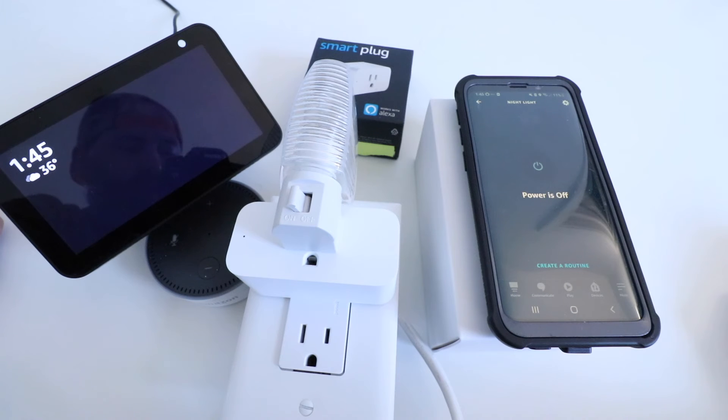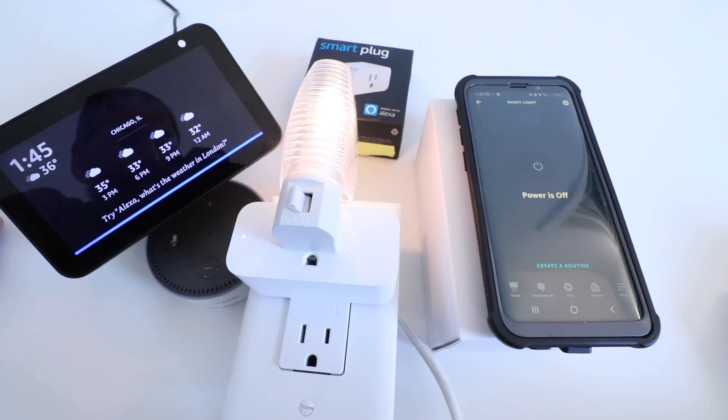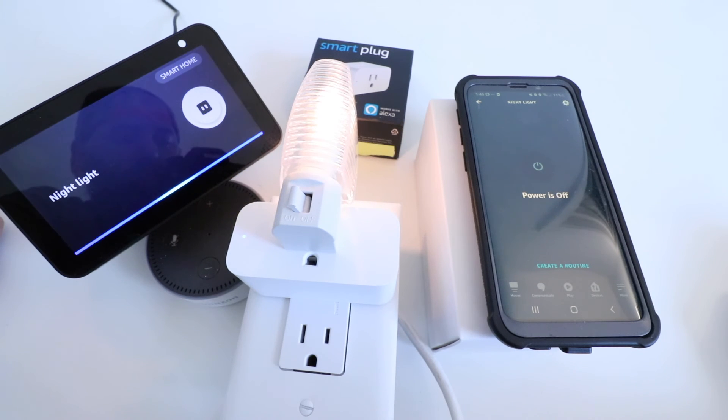Now if I want to control this with an Alexa voice command, I just say: Alexa, turn on nightlight. Alexa, turn off nightlight.